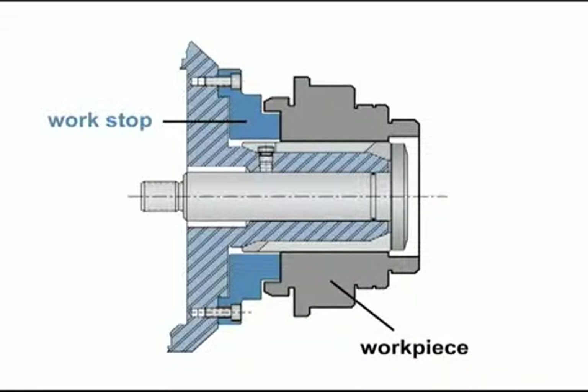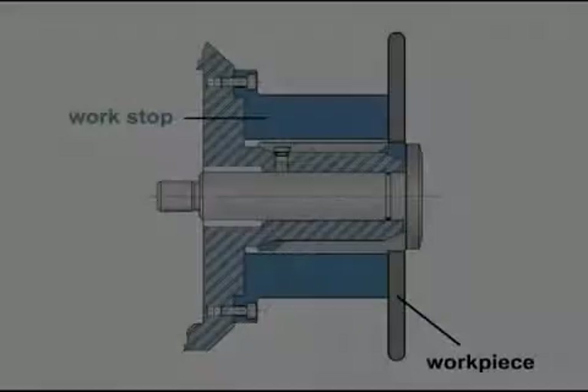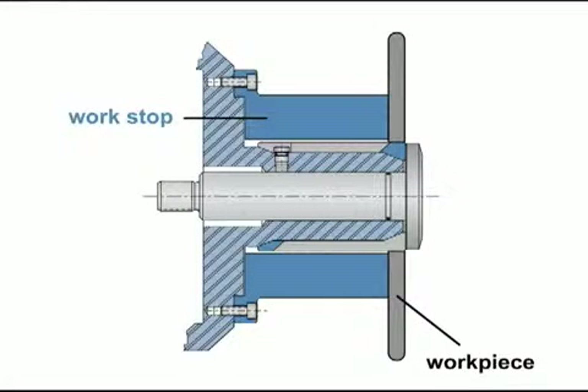In this example, a standard work stop is bored and faced off to accommodate this multiple step workpiece. This is an example of a short gripped workpiece using a dead length work stop to machine the part to a desired length. In addition, the work stop acts as a limit ring behind the part based on the short gripping length.